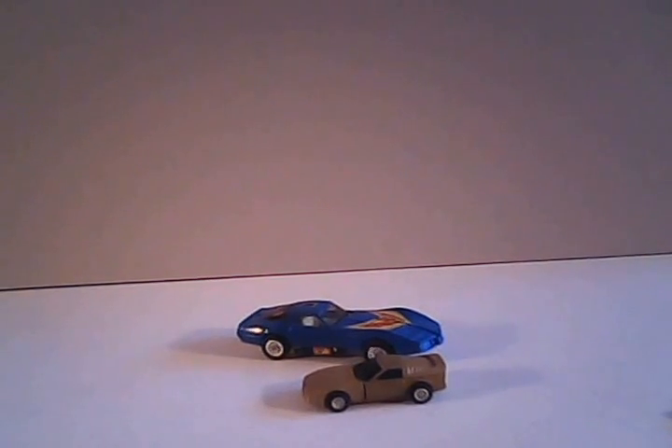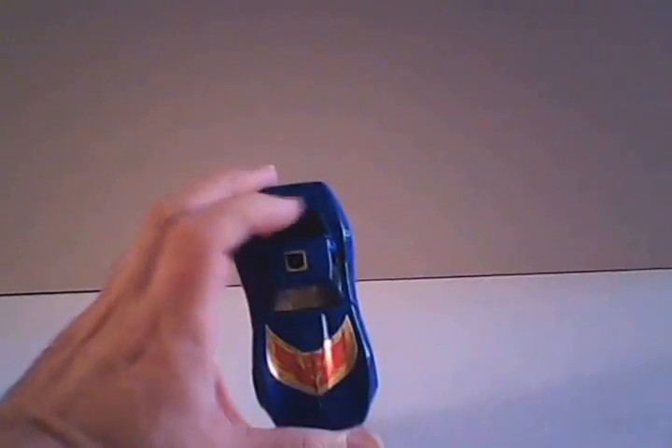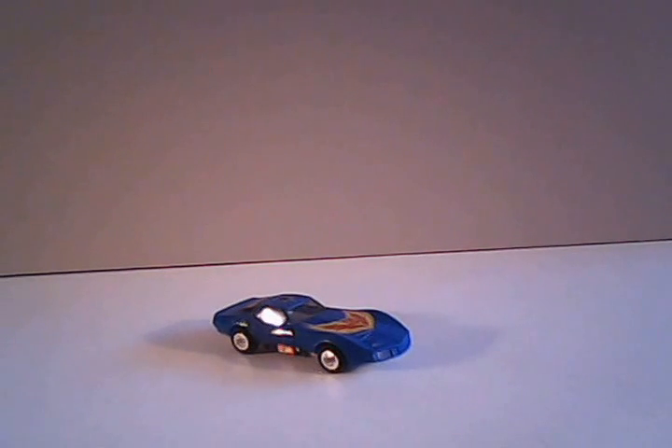Which is an alternate mode he shares with the GoBot Stinger. Yeah, it was a bad joke that Tonka did with that. But at least we'll give him some credit — Trax has a nice flame job on the hood.